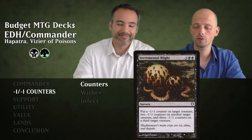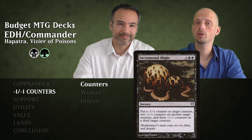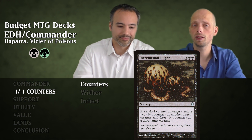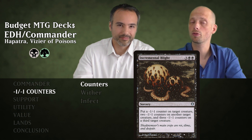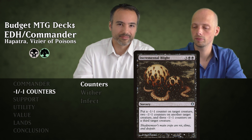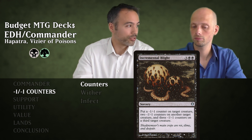Then we have Incremental Blight for five mana — a sorcery. We put one minus one minus one counter on a creature, then two on another, then three on another. You do need three targets, but normally you'll have that in Commander, and you get three snakes for it as well.